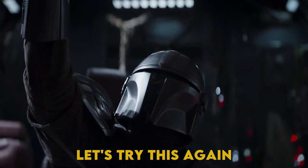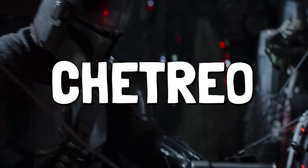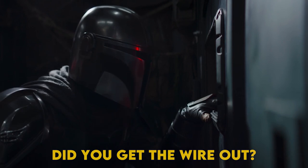Let's try this again. Do you have the wire? No, nothing. Did you get the wire out? The red wire. No, no.